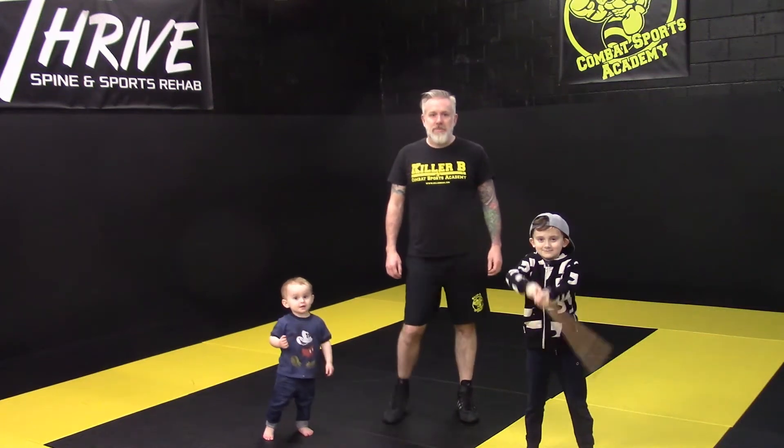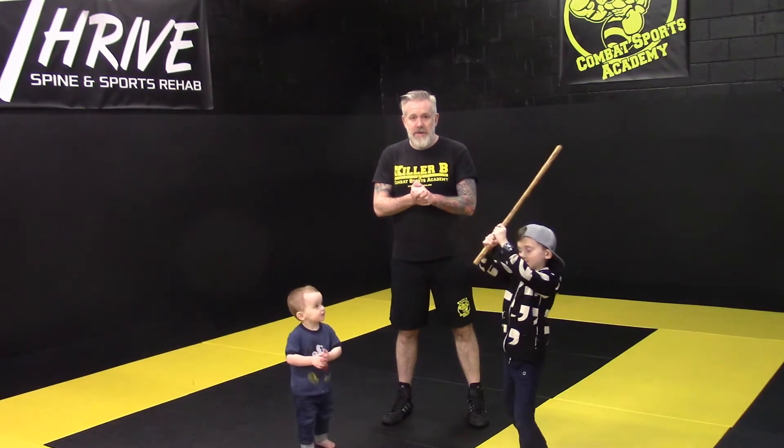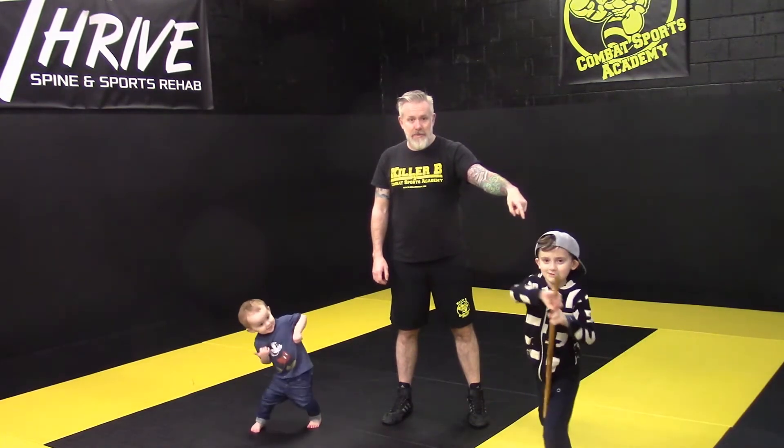Hey, this is Brian Wright, Akilibe Combat Sports Academy, Oak Ridge, New Jersey. I'm going to be going over some techniques today. I've got my son Reed, and I've got my son little Brian — or I should say, getting a lot bigger Brian.